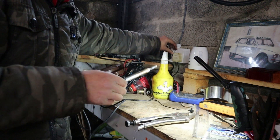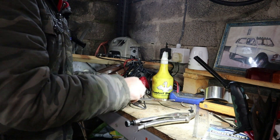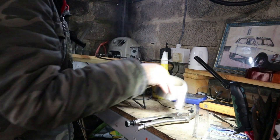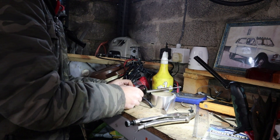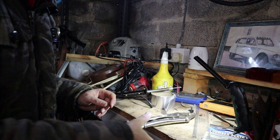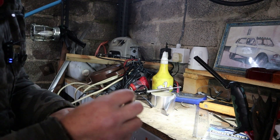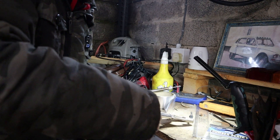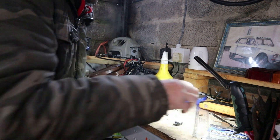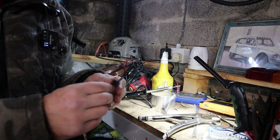There we go - turn that off and try and leave it in a vaguely safe direction. And there we go, we've got hopefully a working return pipe connector. It's not my neatest welding but hopefully it'll work.